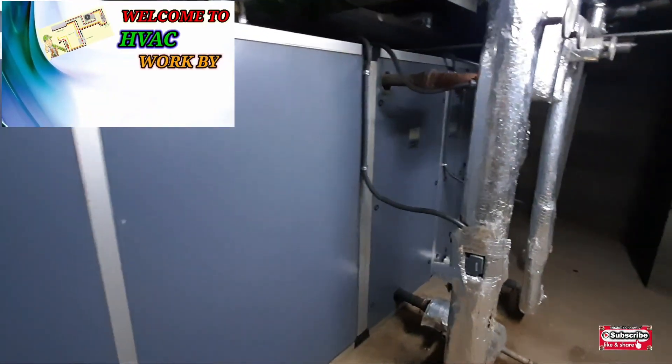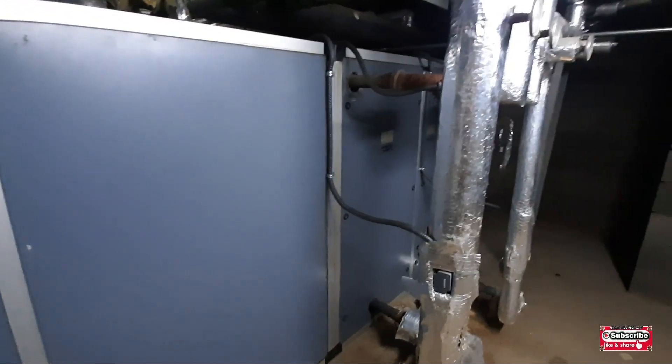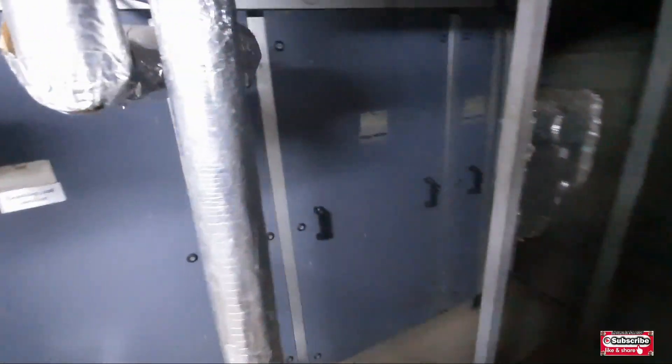Hi friends, how are you? Welcome to my YouTube channel Samyullah Khan 92. Today I am going to teach you something important about AHUs — what important point we are missing when you are servicing these AHUs.